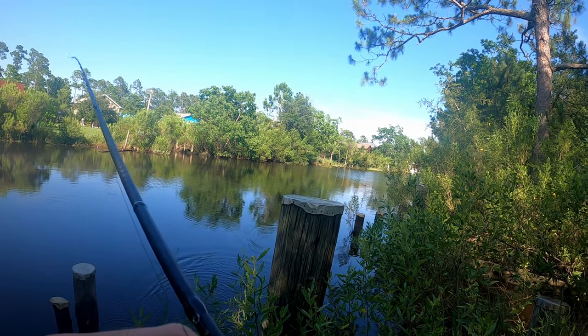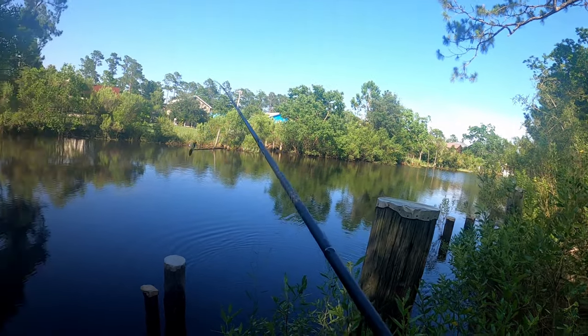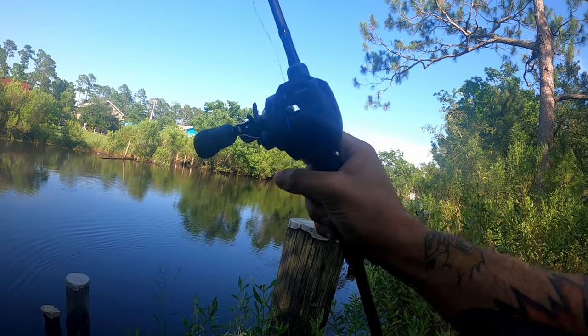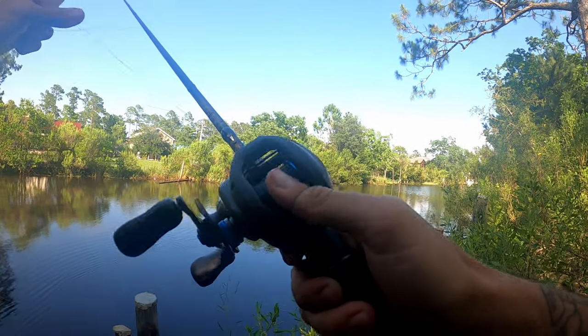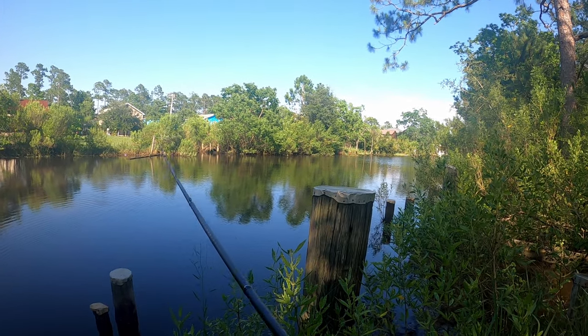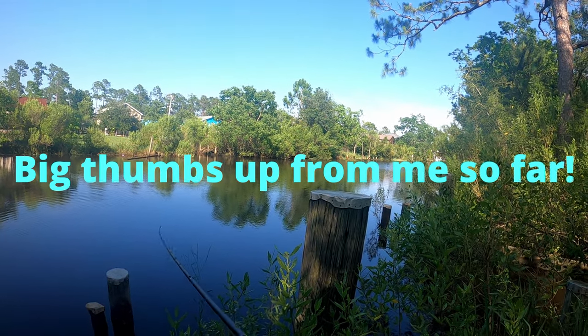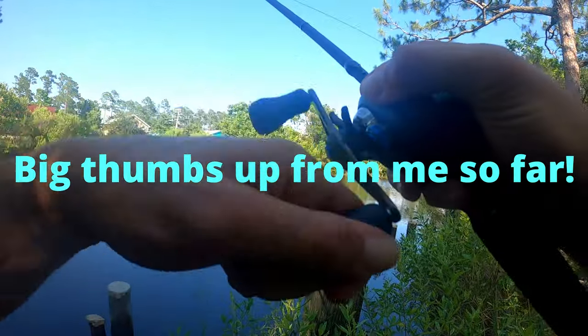Let's go all the way back to three and just whip it. Three stops it on a dime. Now that was me — you gotta put your finger on it after the lure hits the water, otherwise the spool kind of spins around. But I like this reel.